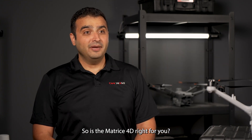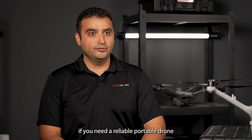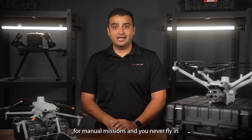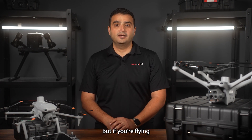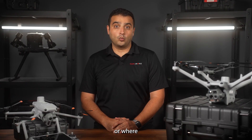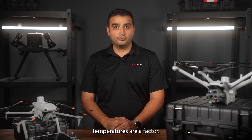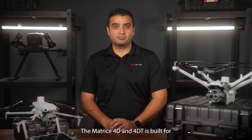So, is the Matrix 4D right for you? In my opinion, if you need a reliable, portable drone for manual missions and you never fly in wet weather, the Matrix 4E and 4T is a solid choice. But if you're flying in a tough environment where wet weather or very high or very low temperatures are a factor, the Matrix 4D and 4DT is built for the job.